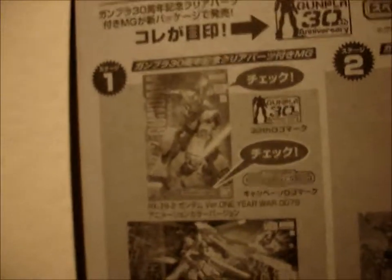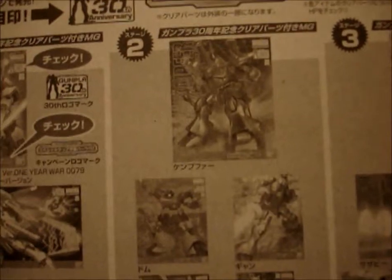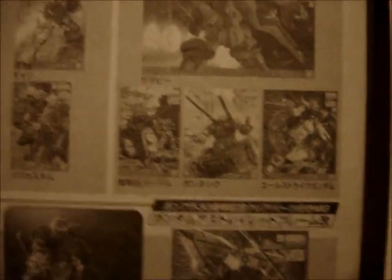As you can see, it tells you all the stuff about the kits that come with the clear parts. It tells you how to look for them, which kit has the clear parts and everything. It tells you which ones have the clear parts and which ones to look out for.